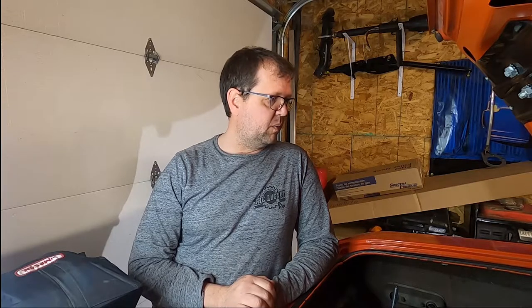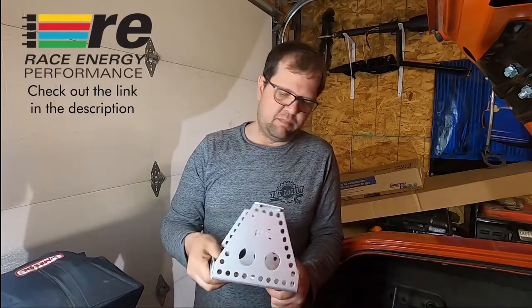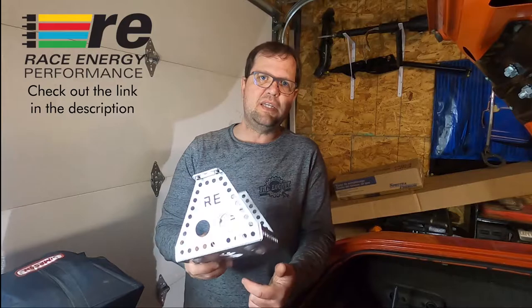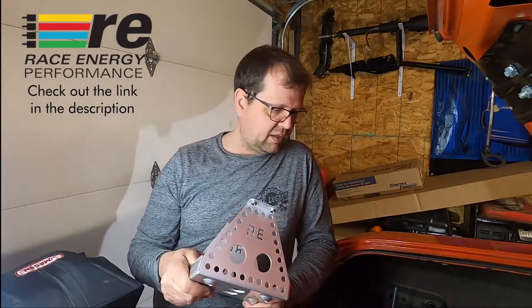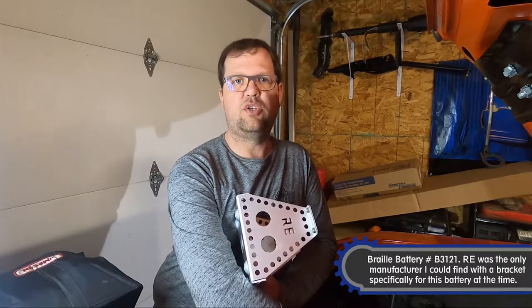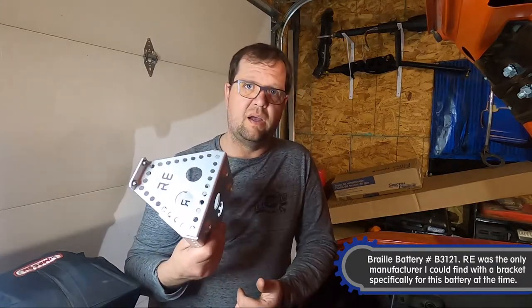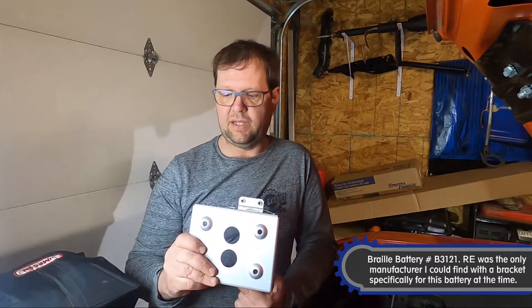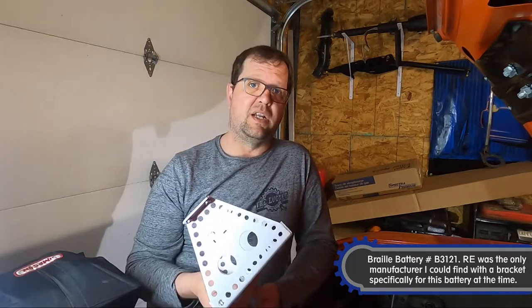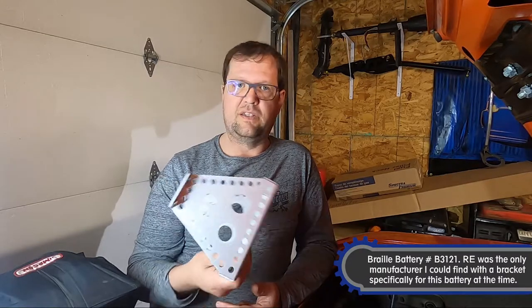To do that we're going to be working with a Race Energy Performance battery bracket. Big shout out to them — they're out of Delta, BC. It's a Canadian-made product that fits a Rail battery B3121. I went with a Race Energy Performance product because it was available, it was Canadian made, and I jumped all over it. The service was terrific.